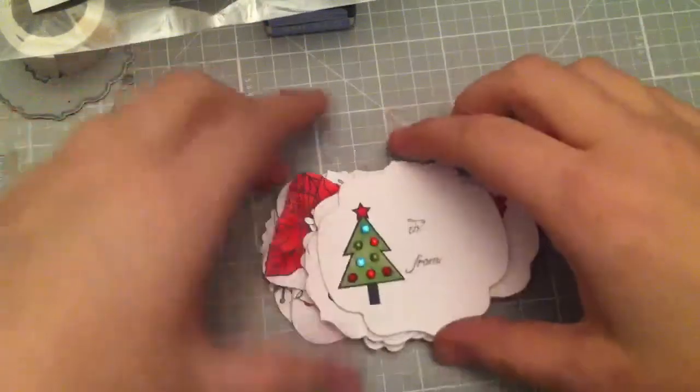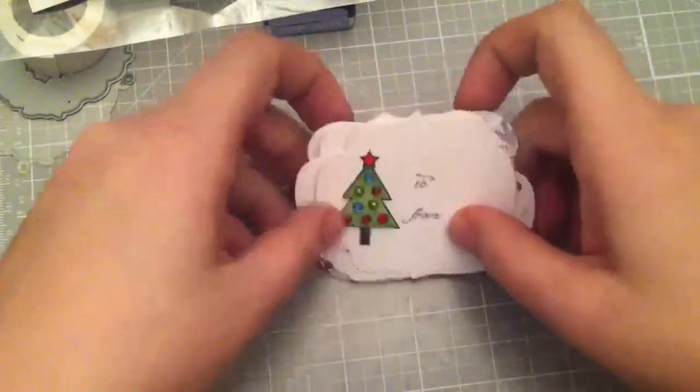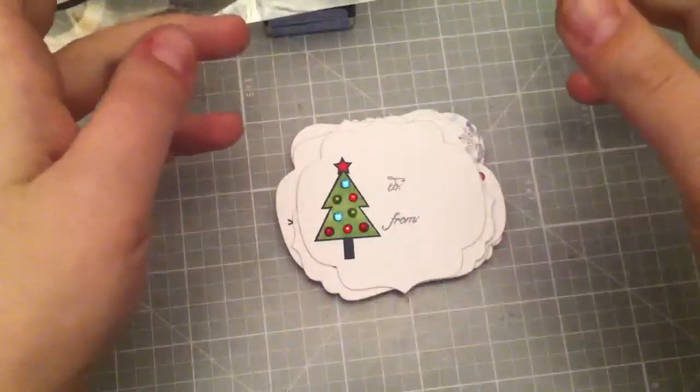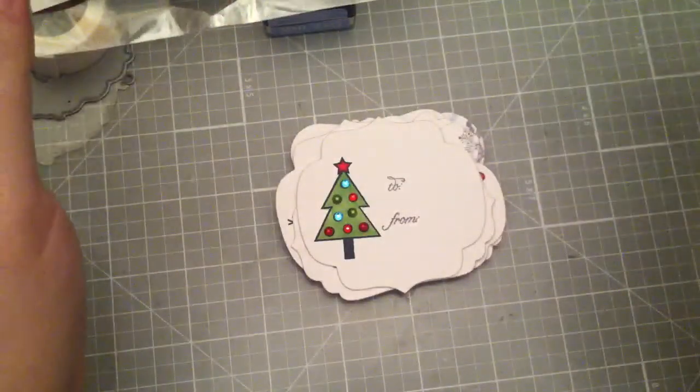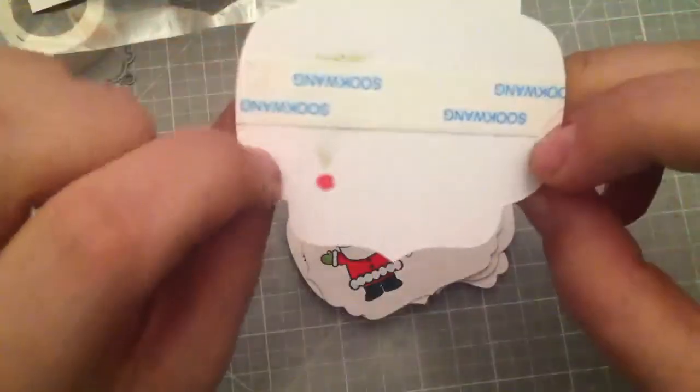Hi everyone, this is Bethany, BA Crafty Girl. I just wanted to share some things I've been working on today. I made some little gift tags and some cards that I'm going to give as a present for a gift exchange. I thought I'd show them — on the gift tags I put some score tape on the back so they can take the backing off and put it on a present.